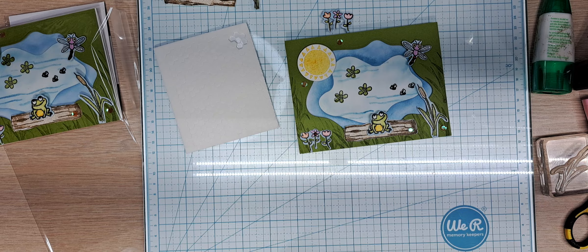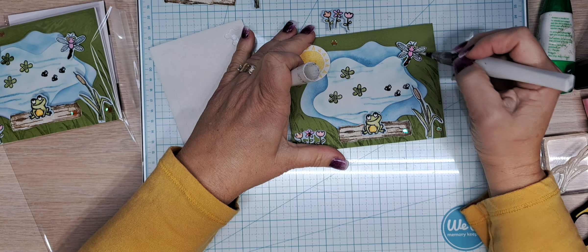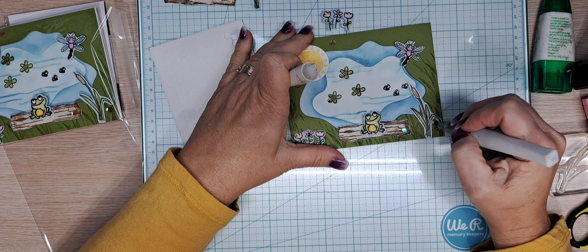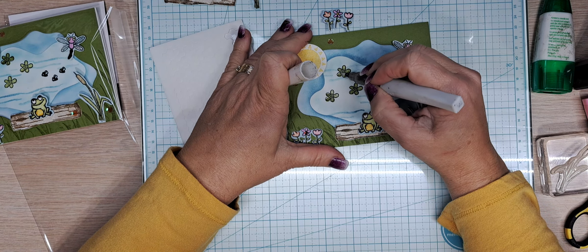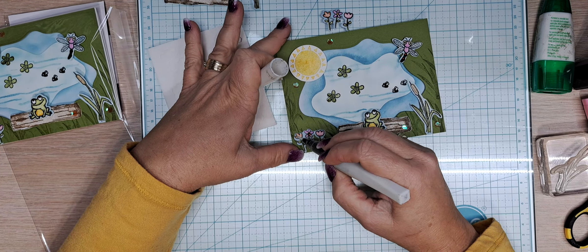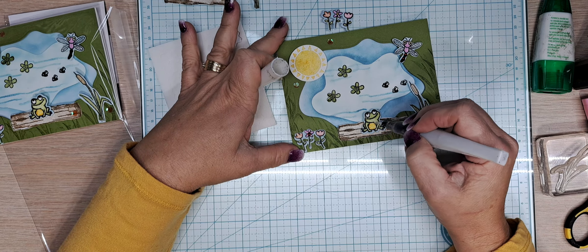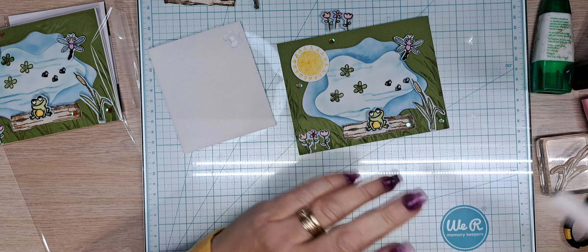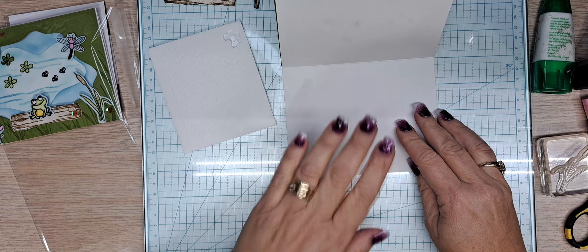Wink-a-Stella — just a bit on everything: the flowers and of course our little froggy. And that's all there is to this one.